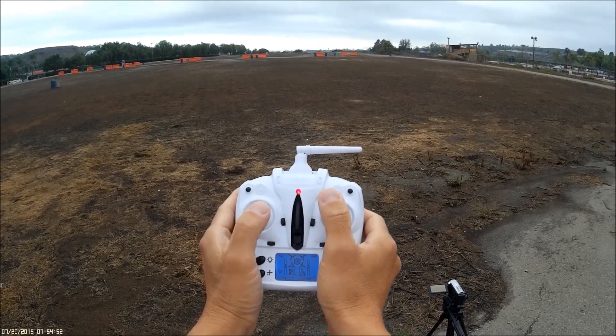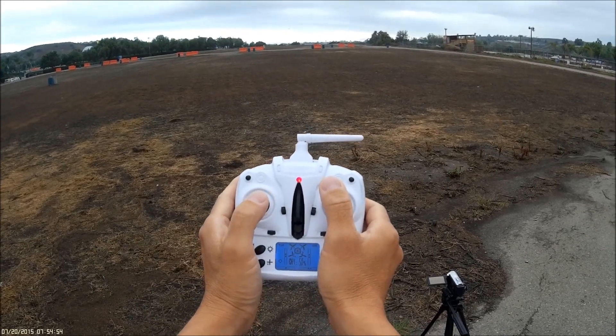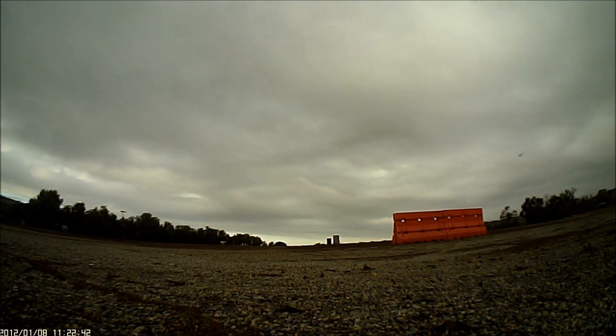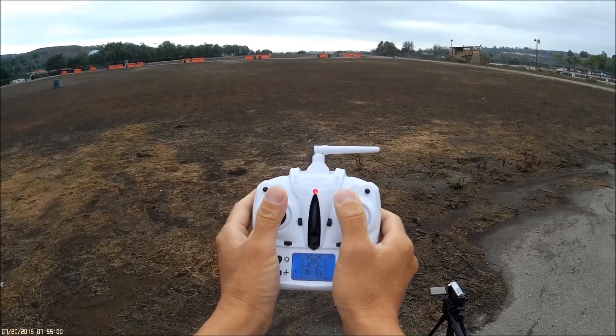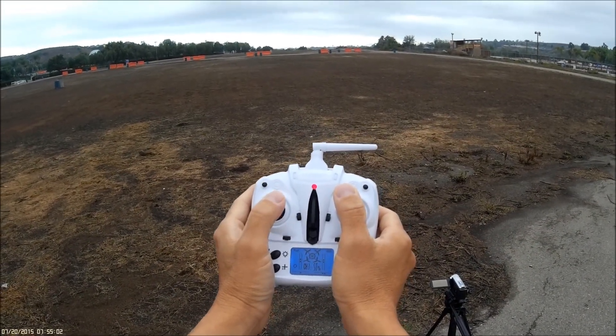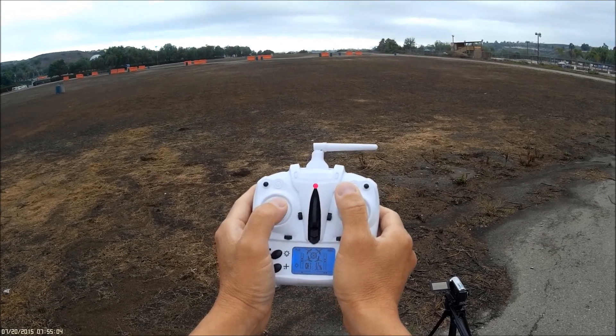It should be passing by the first camera — 808. There it is on the right side of your screen, a little black dot traveling. There's no breeze today, so that's nice. I don't want it to climb.